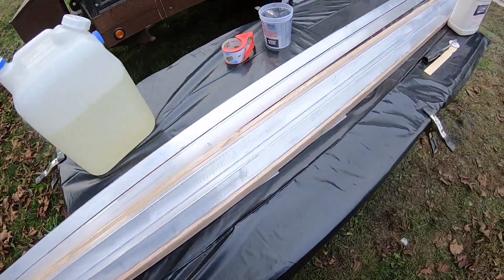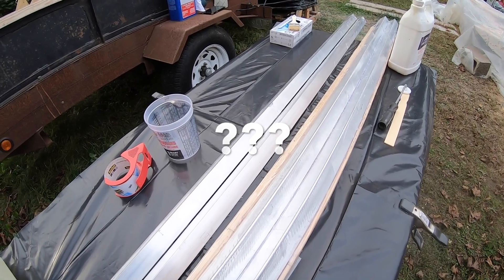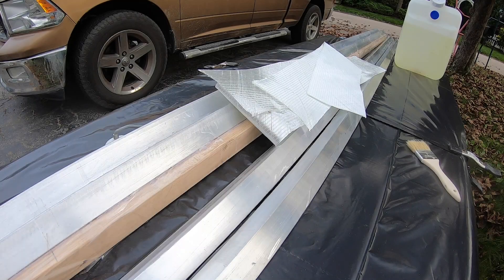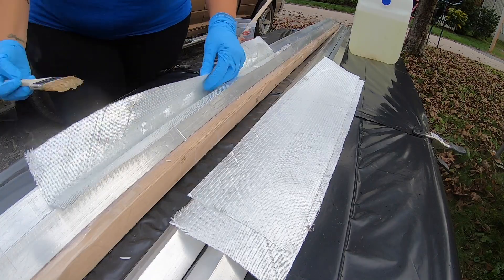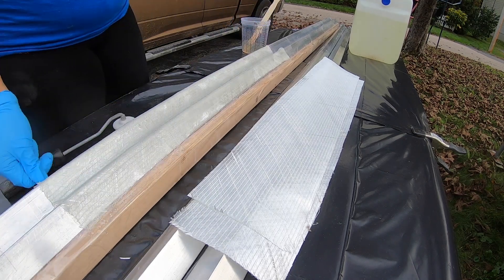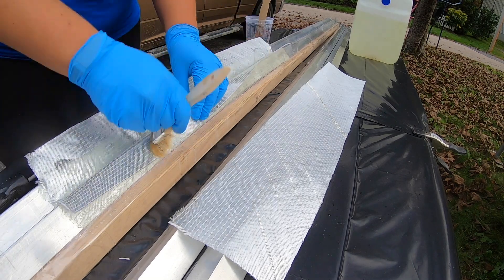Here's my lovely tape job on the angle irons. Today I'm going to do a test layup of three layers of 12-ounce tape. Three layers confirmed — going ahead with the layup.